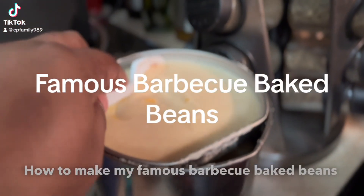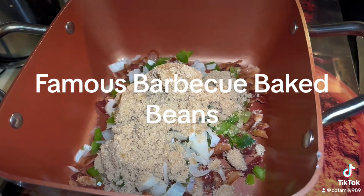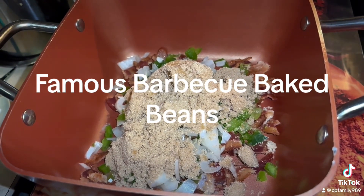Hey CP Family, this is your mom Cheryl back with another video, and today's video is all about barbecue baked beans. Here's a quick recipe.